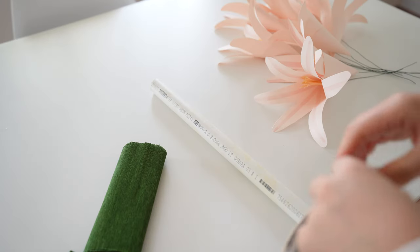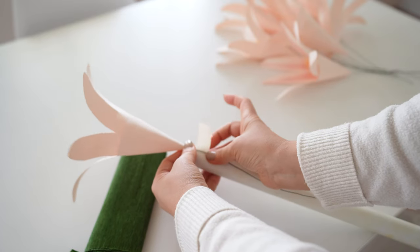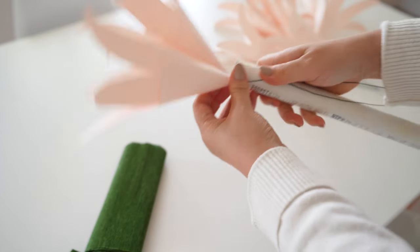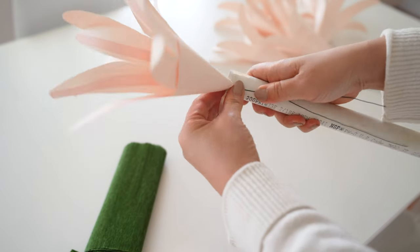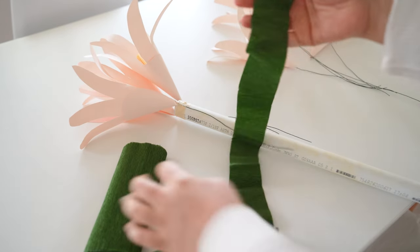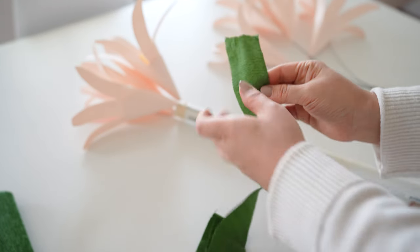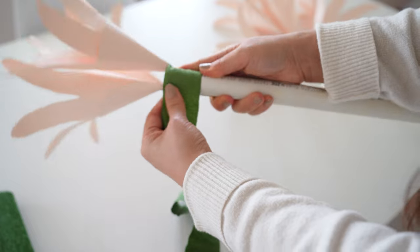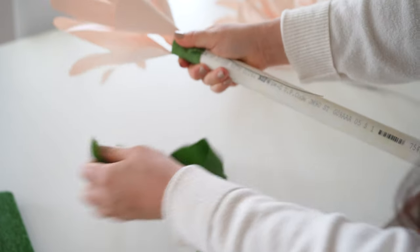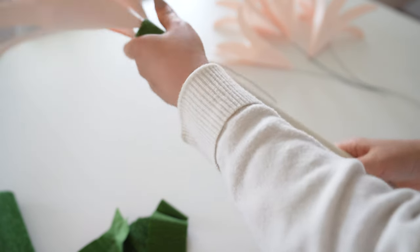Then take a bigger PVC pipe that fits over your stem PVC pipe. If you are using a 3/4 inch PVC pipe as the stem, you could use the 1 inch PVC pipe for the flower part to go over the stem later. With the larger PVC pipe, take masking tape and tape one flower at a time on the same row — tape 3 to 4 starting from the top. Then cover the masking tape with green crepe paper: cut a strip, stretch as you go, and use white glue to glue down the ends. You are only covering one row at a time, so go around once on the PVC pipe.